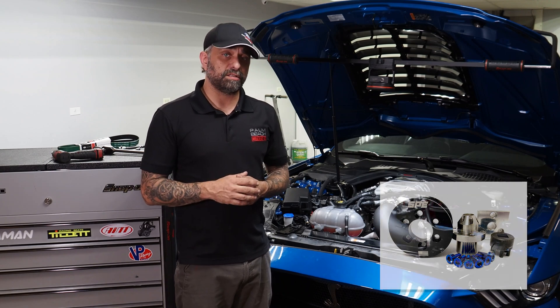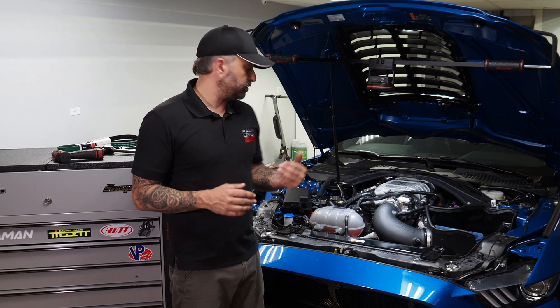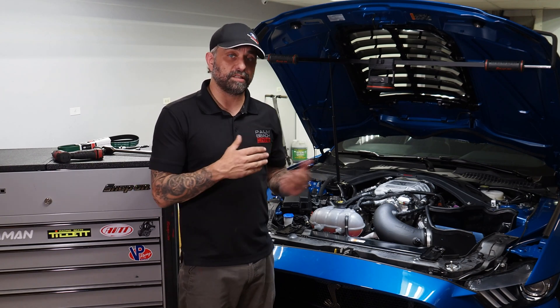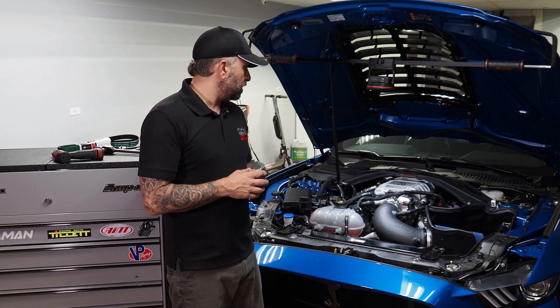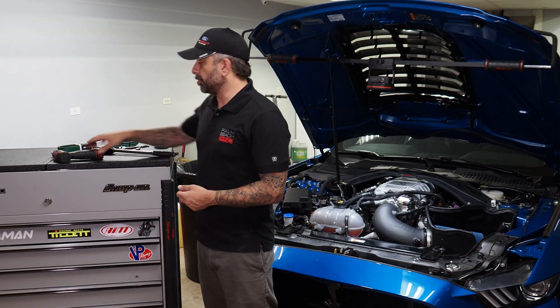What we're going to do today is show you how to change between pulleys and how to change the belt. I've done that so many times over all this testing that I can help you guys out a little bit and show you a couple of tips and tricks. We'll go over the tools that you need.